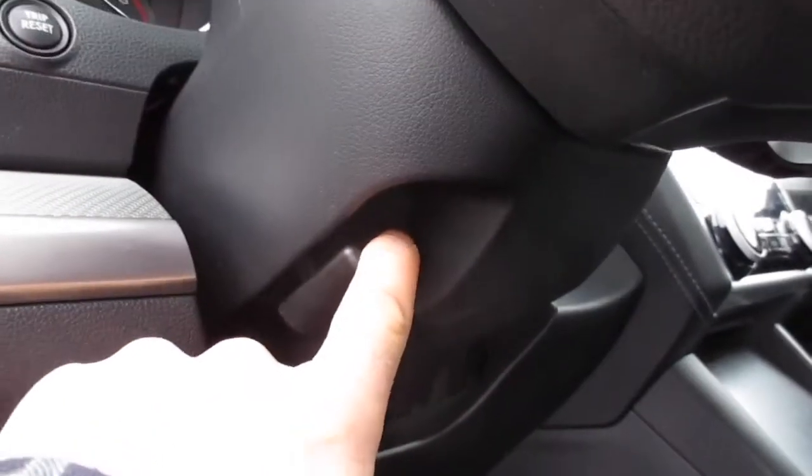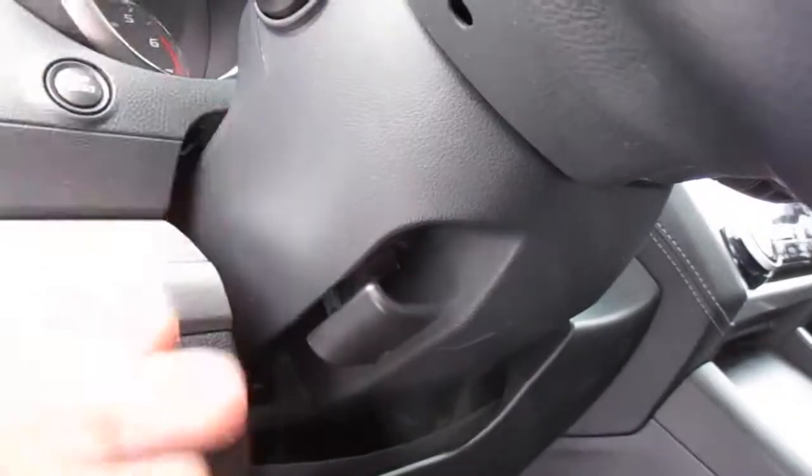You're actually going to come to the front of that and you'll pull down. When you pull that down, the whole column will go. You can do this while you're driving, but it's highly suggested not to.